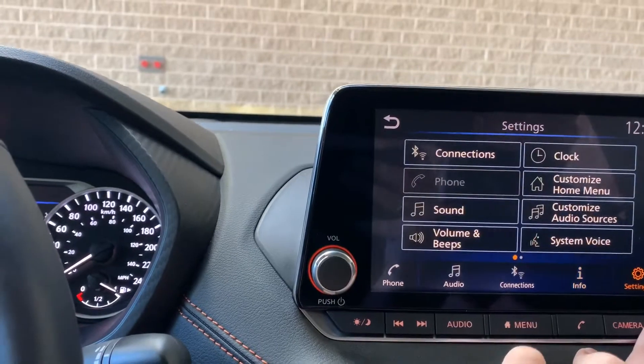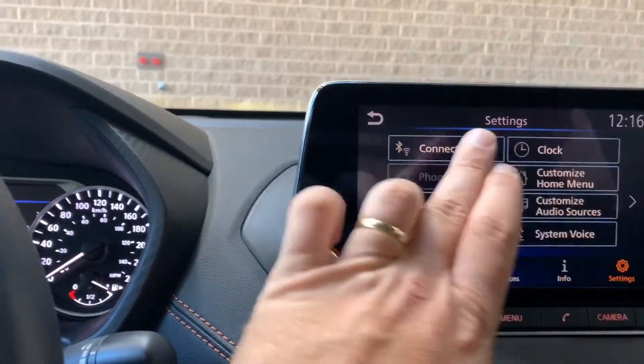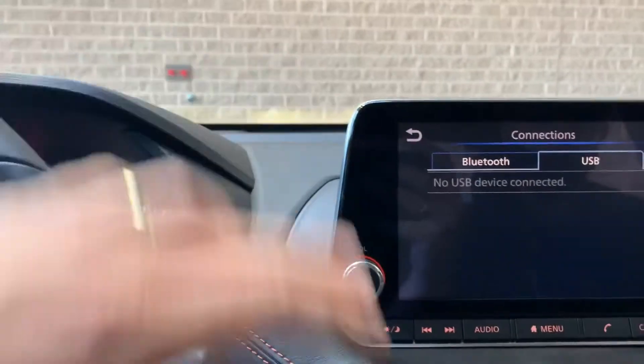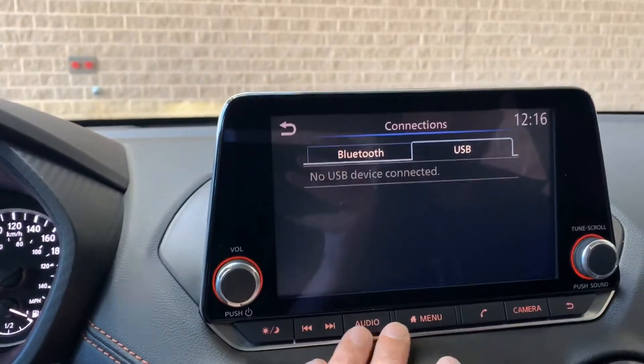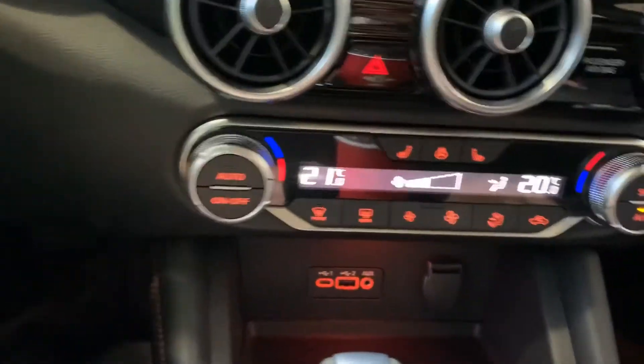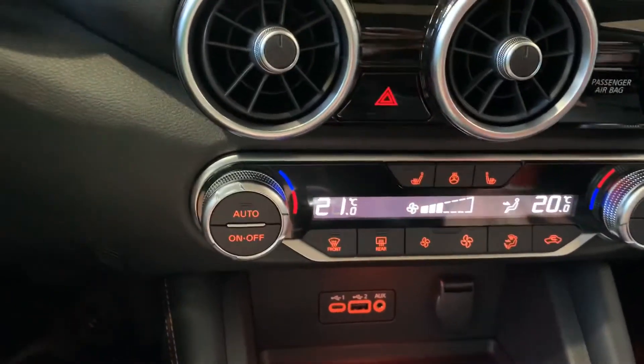There's system information there — don't worry too much about that. One of the things under Connections is USB, so you can connect anything through there as well. We're going to look down below where we've got dual climate control. Really nice option with this vehicle.